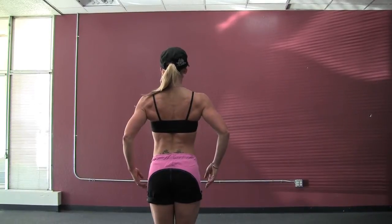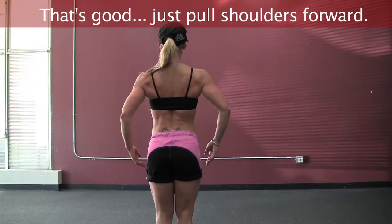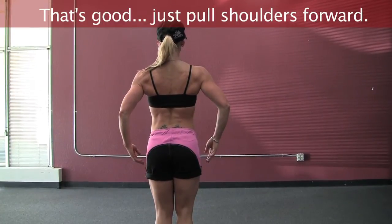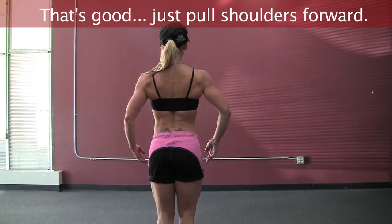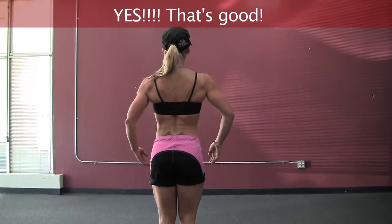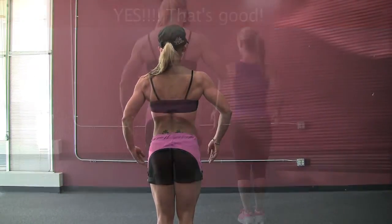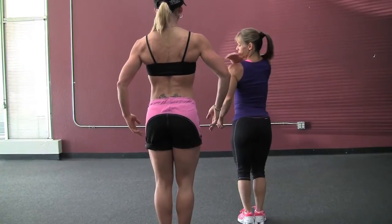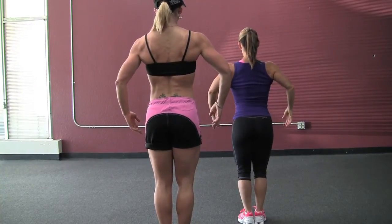I'd rather do that — it's more comfortable. So now take it right there and see if you can pull your elbows forward just a little bit. Or your shoulders forward. It's really big visits, you know? With all the things going on, I think of doing this — I think of doing this.